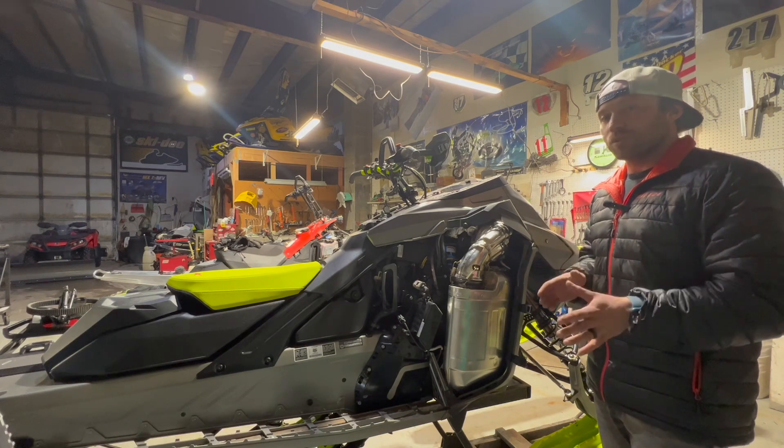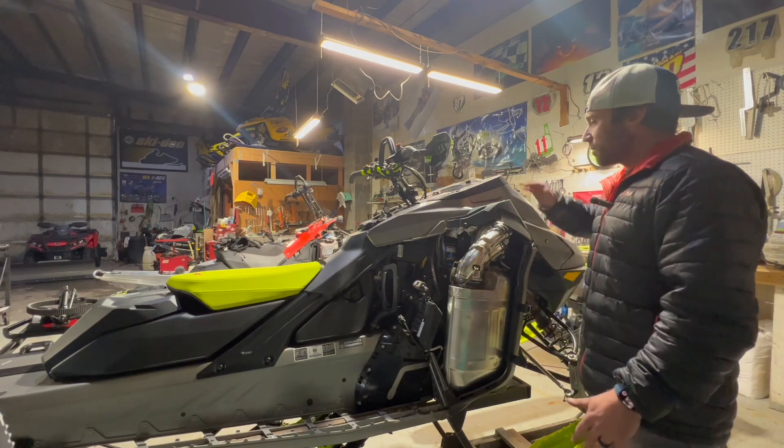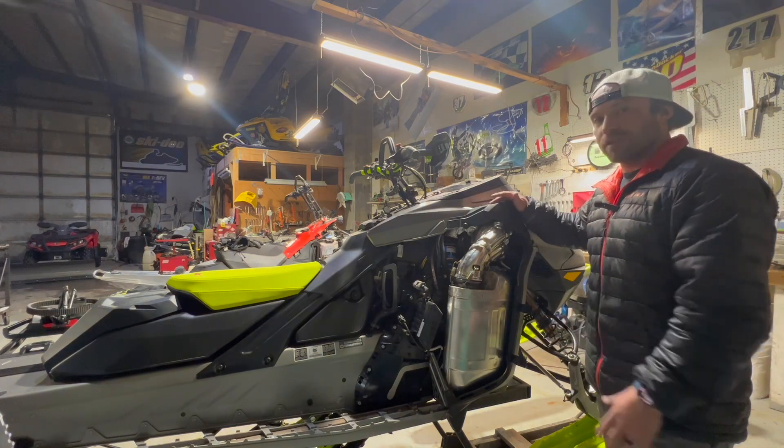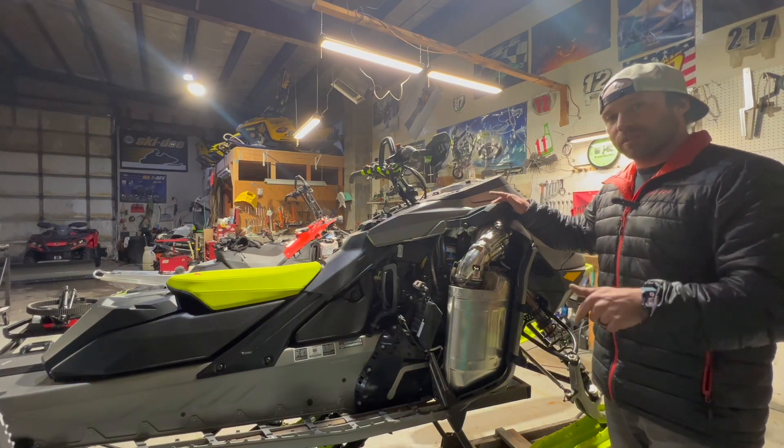I'll also show you what a loose chain looks like from the inside. I'm going to pull the hood off and pull the muffler off. If you don't know how to pull the hood off your Xpert or your new Gen 5 Ski-Doo, there's a video below.